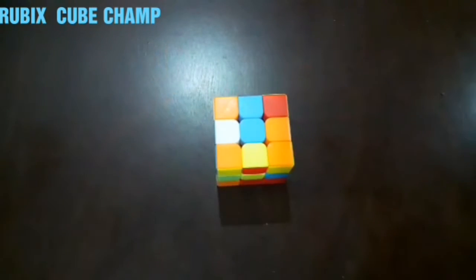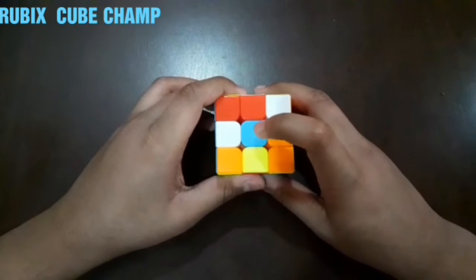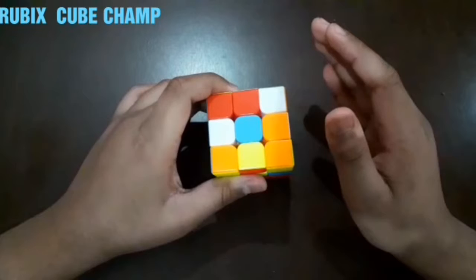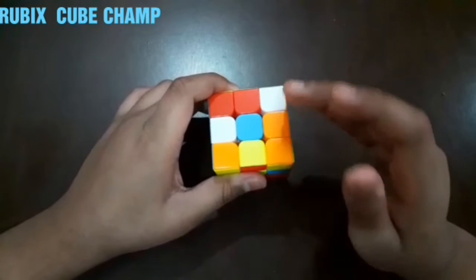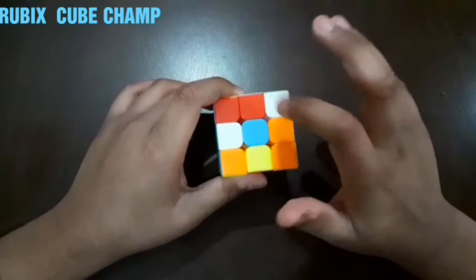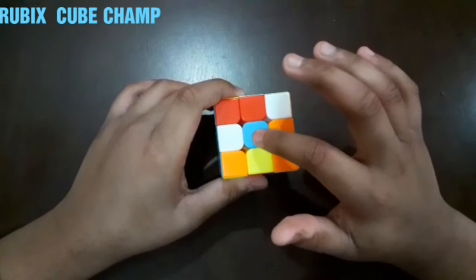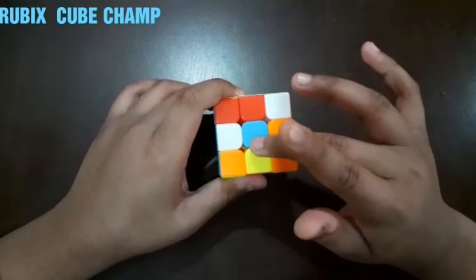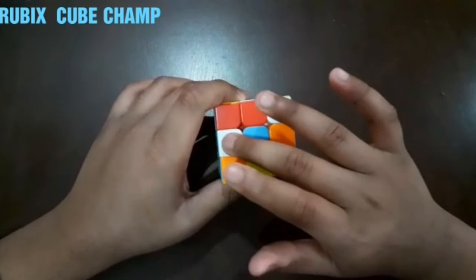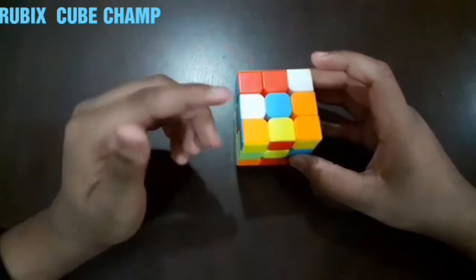I will choose the blue side — this is the blue side because the center is blue. Now the first and most important step is we have to make a plus, which means we have to fill the middle portions with the same color as the center, which is blue. These all places around the center should be blue in color.